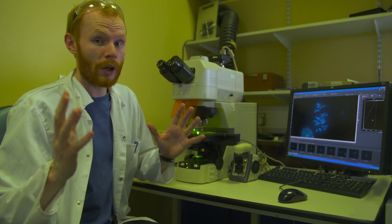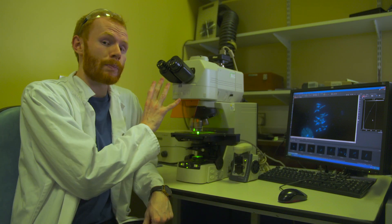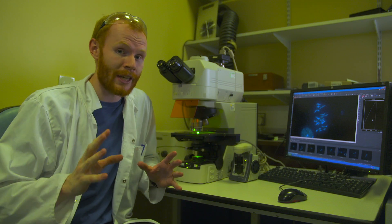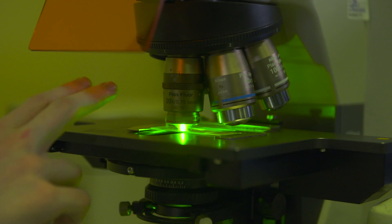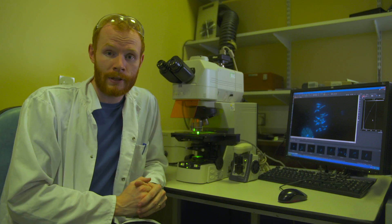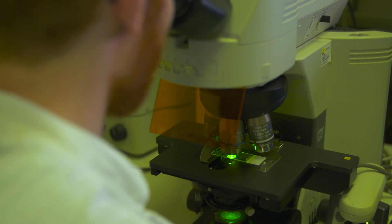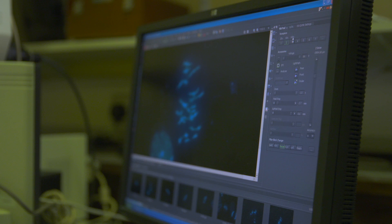Here we're using a slightly fancier microscope than we might find in most schools, but the principles of magnification are exactly the same. So if we have a 10 times eyepiece and a 20 times objective, this gives us a total magnification of 200 times. With this microscope we're using a particular wavelength of light to illuminate our sample. We also have a camera attached which allows us to record our results, but if we were doing this in the classroom, we may need to draw what we see.